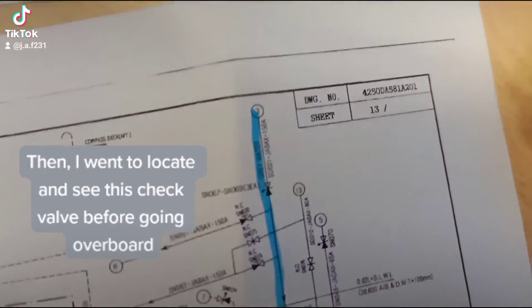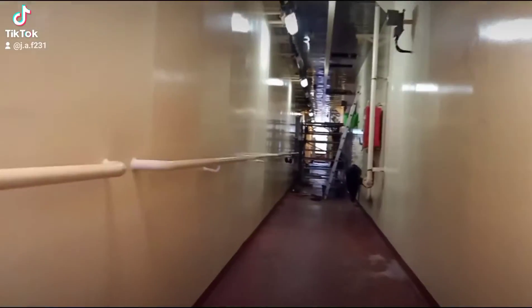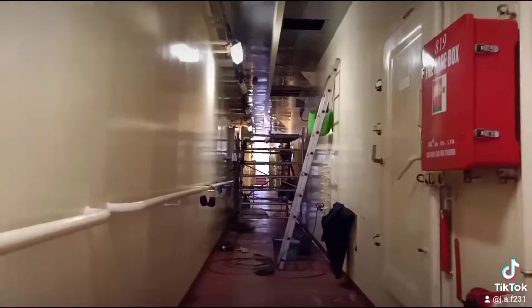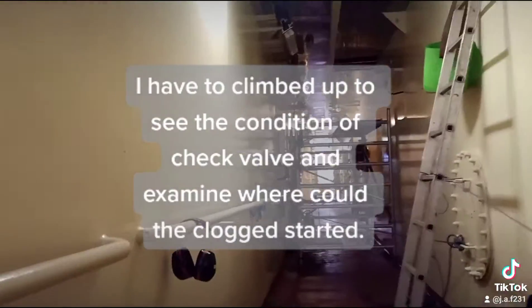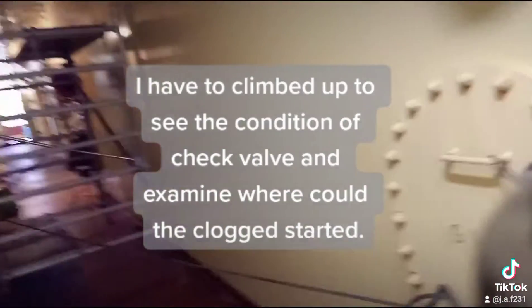I went to locate and see the check valve before going overboard. I had to climb up to see the condition of the check valve and examine where the clog started.